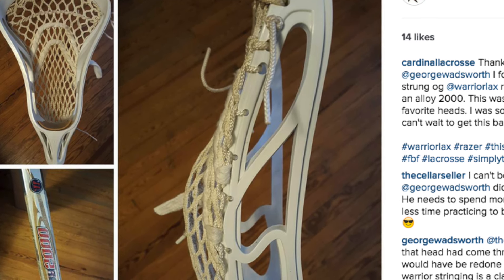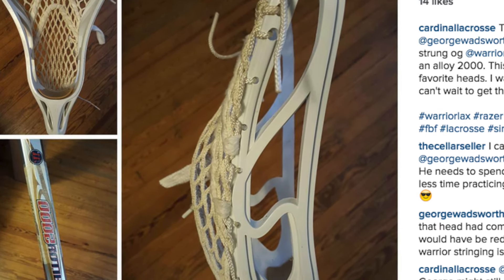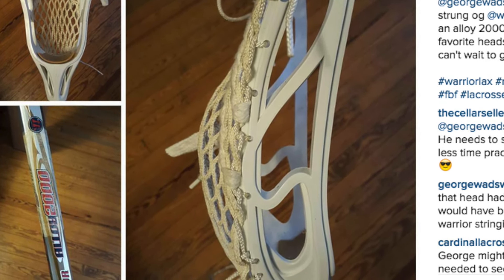First things first, for those of you that follow us on Instagram, you probably saw two weeks ago when our buddy George at Stick Doctor found an OG Razor in perfect condition with factory stringing, still on the Warrior Alloy 2000 it was sold with as a complete stick. It was an amazing find. Back when I was first in college, the Warrior Razor was everyone's favorite head — everyone played with it. All the big-name pros: Gary Gay, Tom Marichak, Mark Millian, all the Powells — they all played with Warrior Razors. It was an amazing head. I had one in college and when I left I gave it away, and I've always kicked myself for that because I absolutely loved this head.